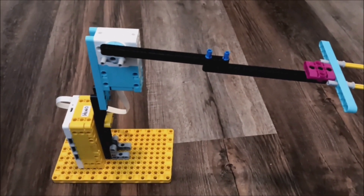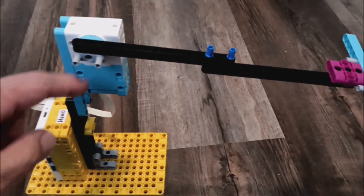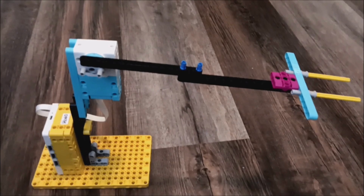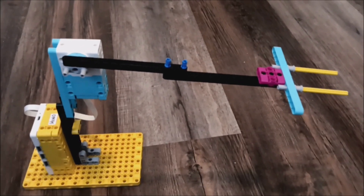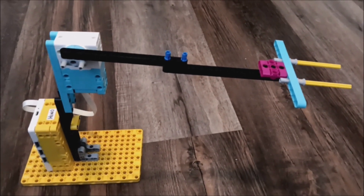The program is super simple. I just identified which motor I wanted to have this go, and then I just set it for degrees. And that's it. So now let's go ahead and put some things on here — let's do some launching and show you how strong this thing is.